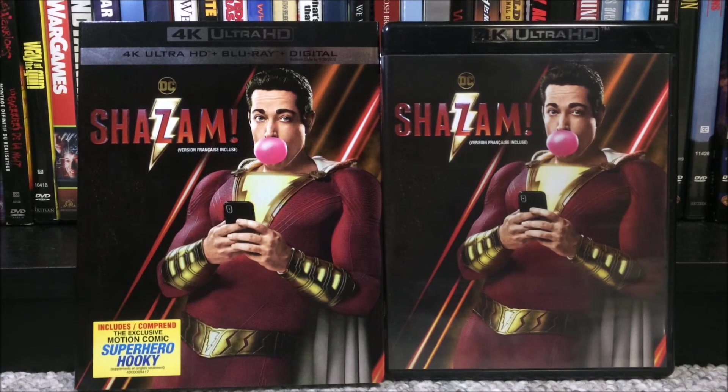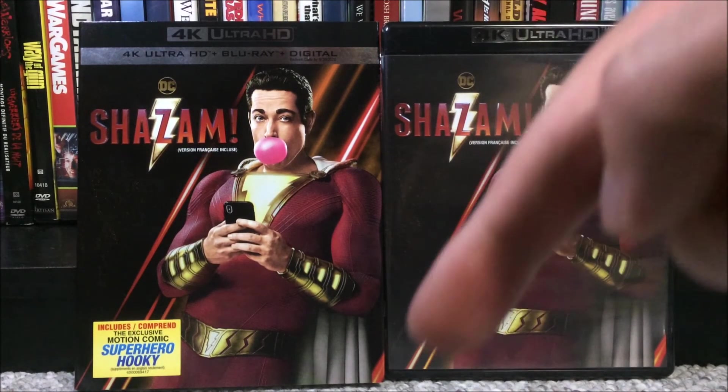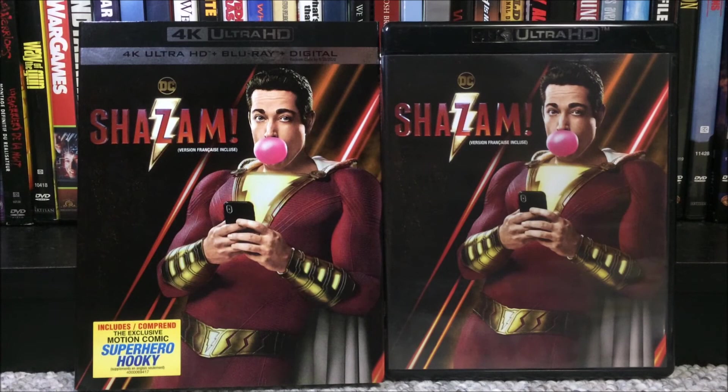That is about it for this unboxing — it was a little bit shorter than most of them, because there wasn't really too much to talk about. Thanks for watching. Be sure to like, subscribe, comment, share. Twitter and Instagram links will be in the description down below if you want to follow me on there. Also be sure to check out my IMDB profile page — the link will be down below in the description to see what I've been watching recently. If you're new to my channel, also be sure to click the notification bell to get notified of future videos — a new video every Tuesday and Friday.